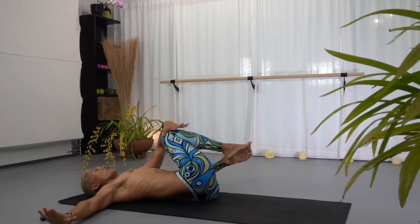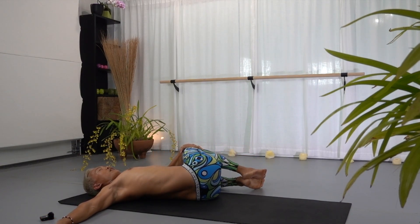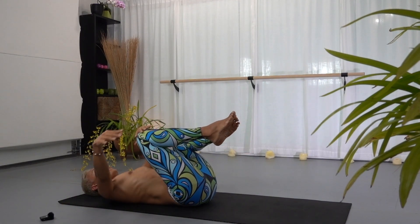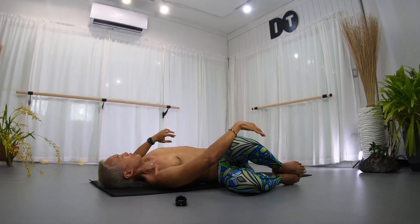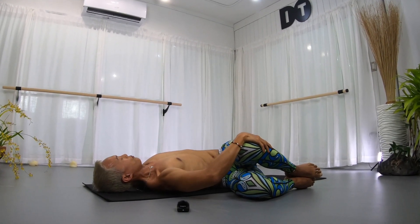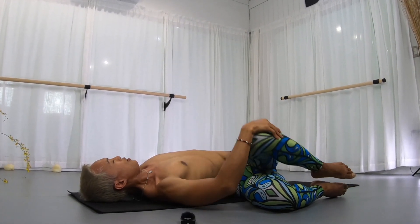Both knees to the side, keep your shoulders down. Inhale, exhale — bring your knees back up. Inhale, exhale — bring your knees to the other side, shoulders stay down. Then bring it back to the center.